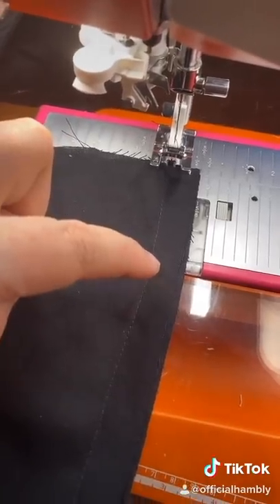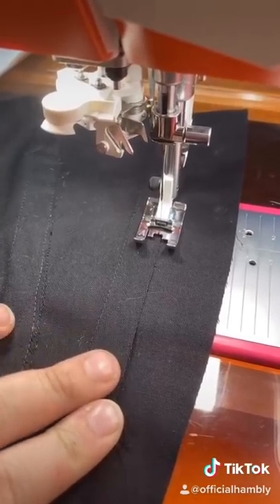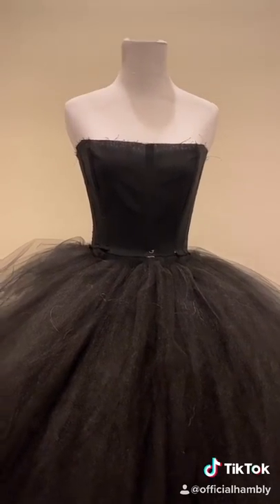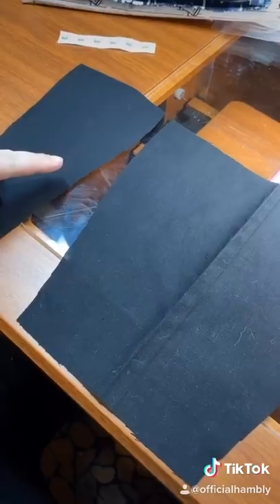We'll start with the corset. Stitch together with a half-inch seam. Stitch down the excess to make a boning channel. Time for bones. Try it on the mannequin — it looks good, so on to the next. Repeat for this layer what you did for the corset, and press.